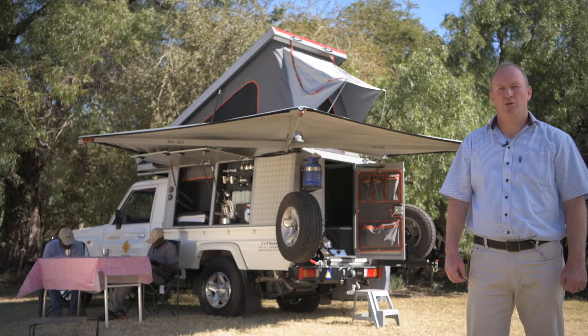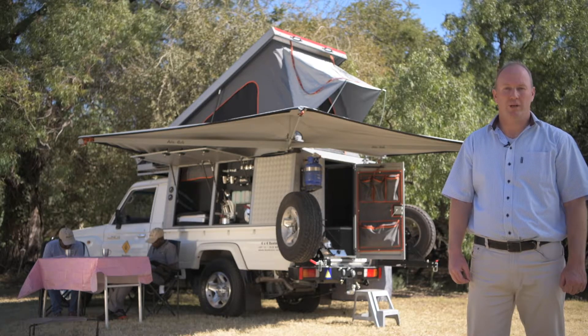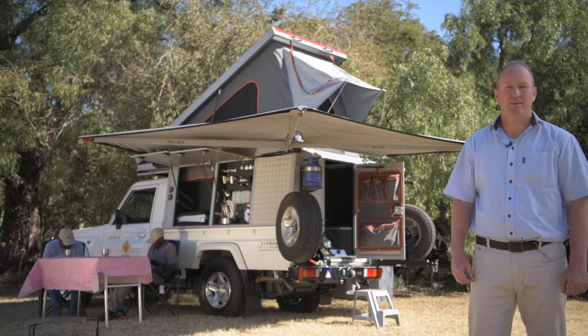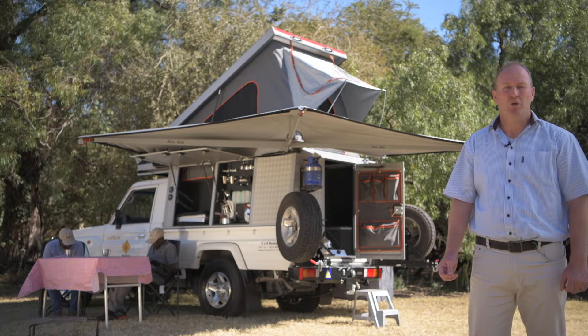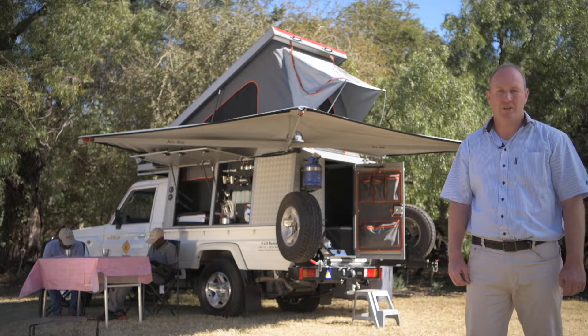The Land Cruiser Bush Camper also comes with a 270 degree awning that wraps all the way around, giving you shade on all sides. The awning wraps all the way to the back, so in the case of rain you've got protection all the way around. It's also very easy to pull out and retract — really handy equipment to have with a vehicle.